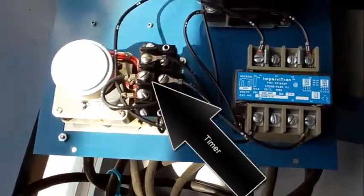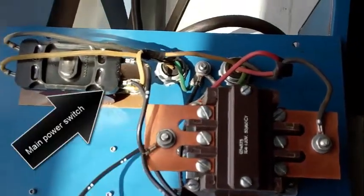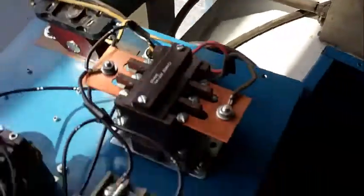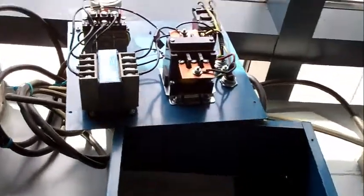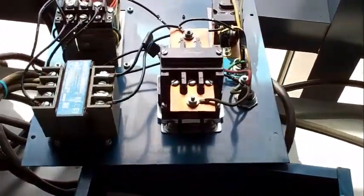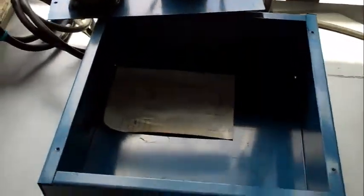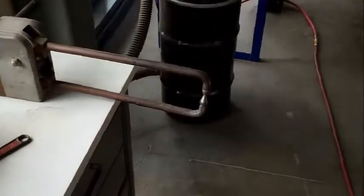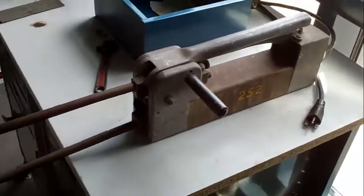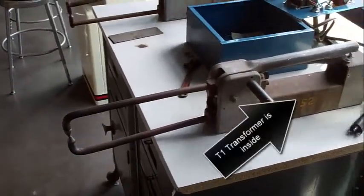That's the timer and the T2 transformer, contactor, and the main power switch. That's the push-button start switch, and the T1 transformer is inside.